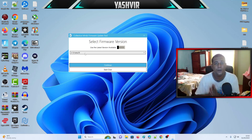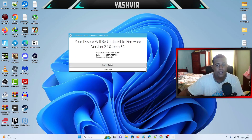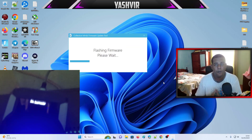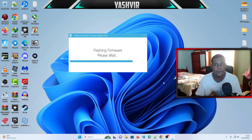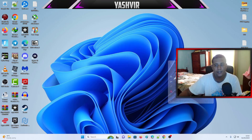If you're watching this video a few months later, always select the first option, which is the latest version. Click the down arrow, select the first one, hit Continue, then click Begin Update. It will now flash the firmware onto your Zen device. Just wait for it to finish, then disconnect the Zen, remove it, and close the window.